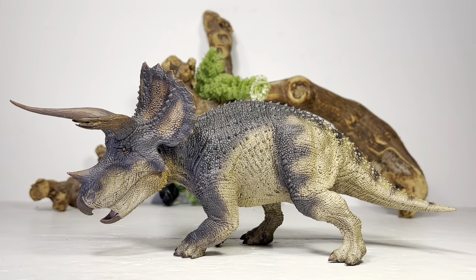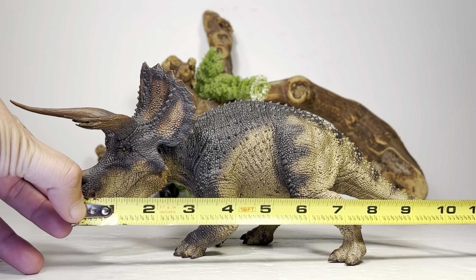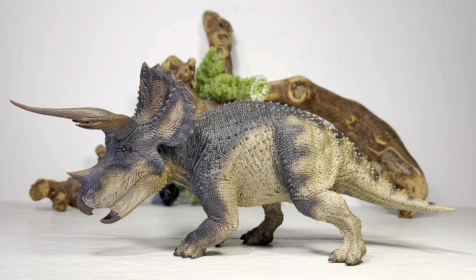Now for some measurements: this figure, measured along the curve of the body, is about 11 inches long or just under 30 centimeters, and about 5.5 inches tall to the top of the frill — just under 14 centimeters. Triceratops in real life was 26 to 30 feet long, or 8 to 9 meters. That puts this figure in the 1:28 to 1:33 scale range, so it is a big Triceratops.